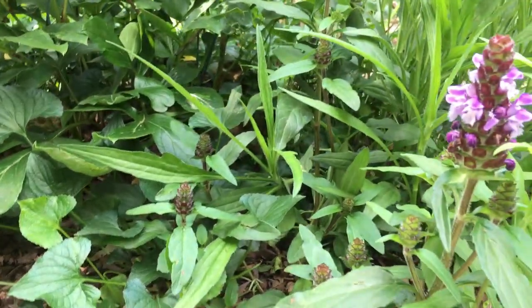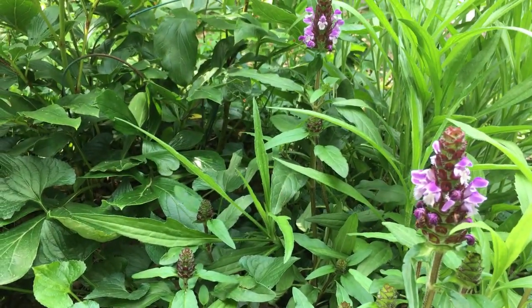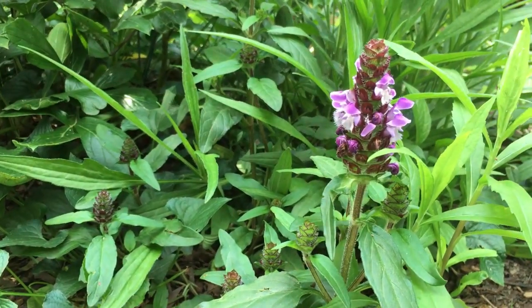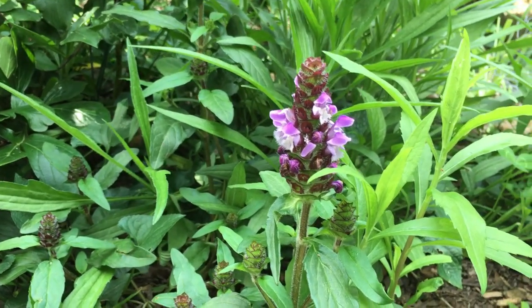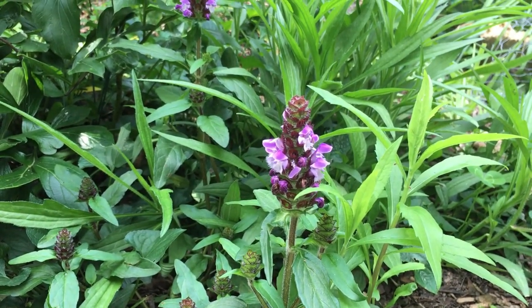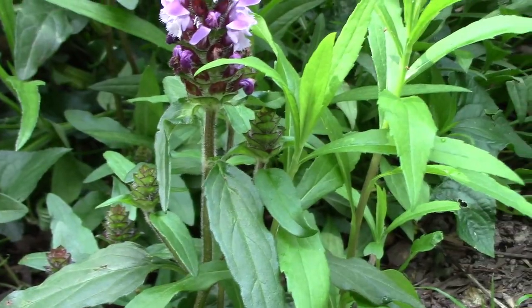It's in the mint family — you can see it's got square stems. The flowers look like little orchids. It's just lovely. Now let's get to what it actually does. Number one, it's edible. You can add the flowers or the leaves into a salad, so it's edible raw. It's also edible as a pot herb, cooked like you would spinach. So it's something good to forage for, not just medicinally but for eating, because it's supposed to be tasty and good in a salad.